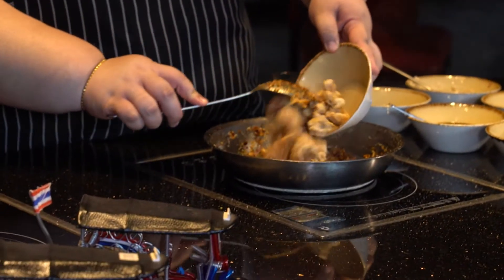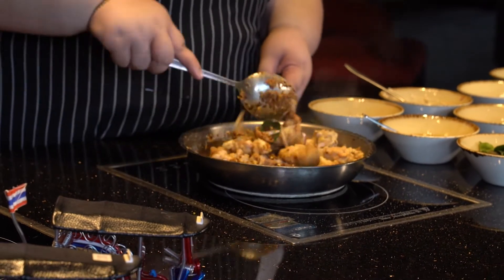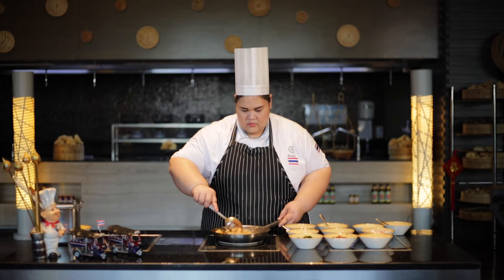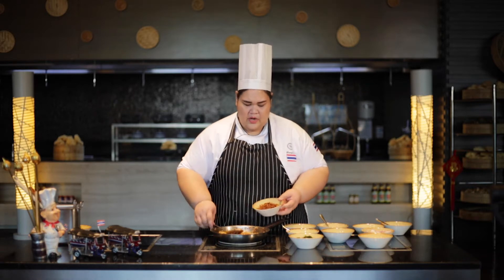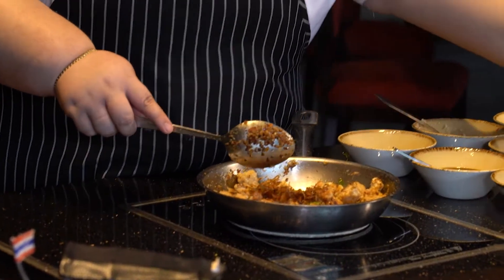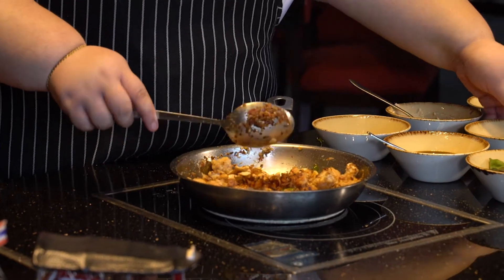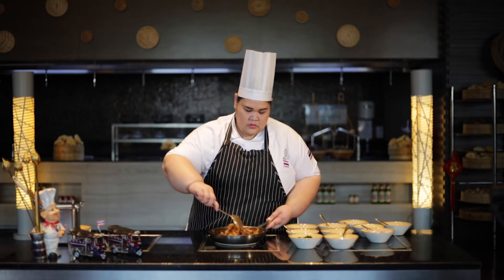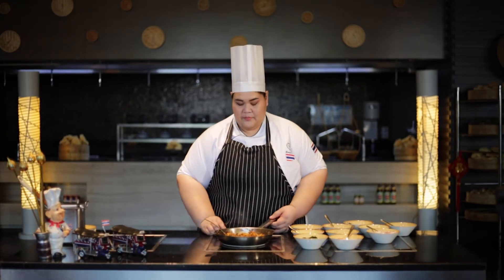Now I will add the chicken — fried chicken. I mix everything together. A little bit of brown onion and cashew nuts. In North Thailand, coconut milk is rarely used. So the stir-fried chicken is done — I will do the plating later.